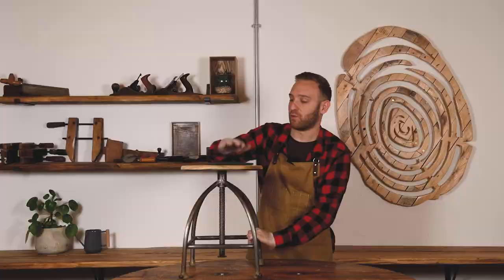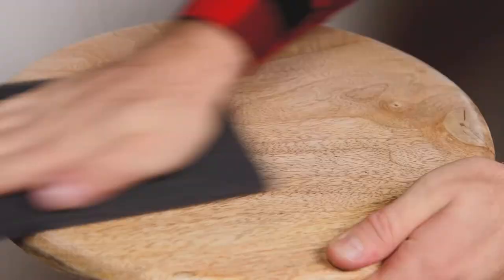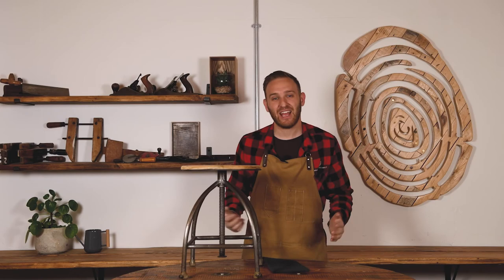Once your first coat is dry, rub the surface with a Woodley's finishing pad. This helps smooth the finish and aids adhesion of further coats. Then apply your second and final coat and you're done — easy!